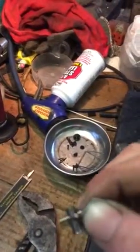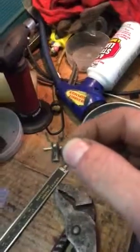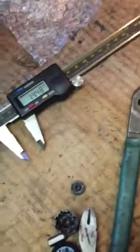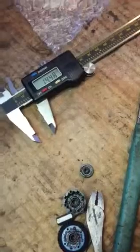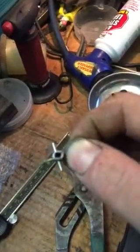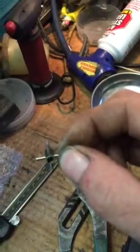Drill it, push the pins in, shove it all together. Once I put this in, I'm actually going to pack some JB Weld in there just to reinforce everything. Let's see what happens.